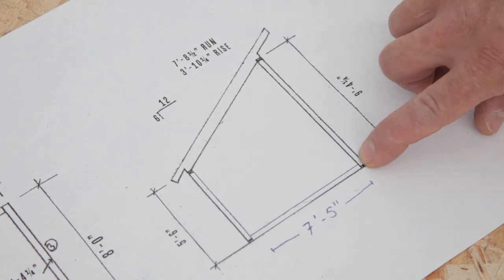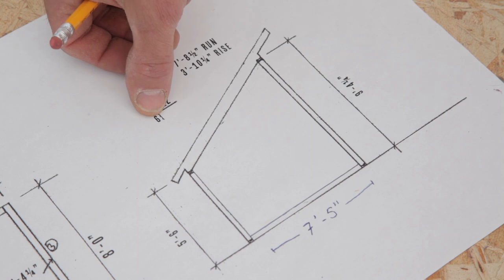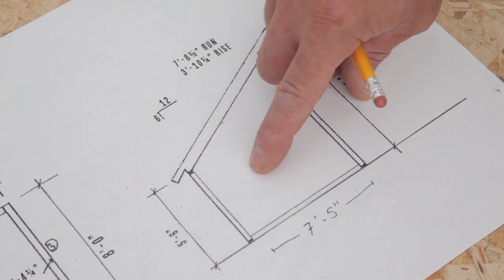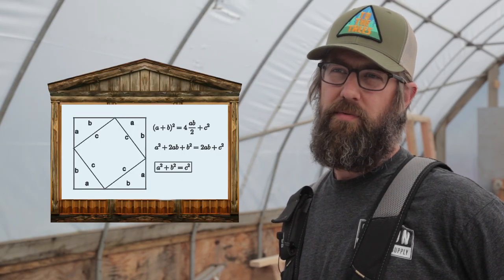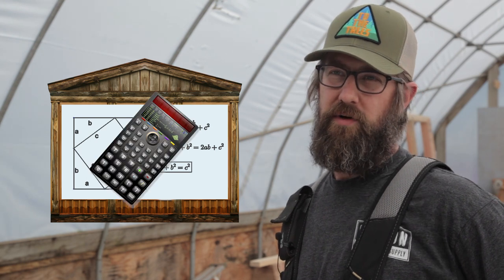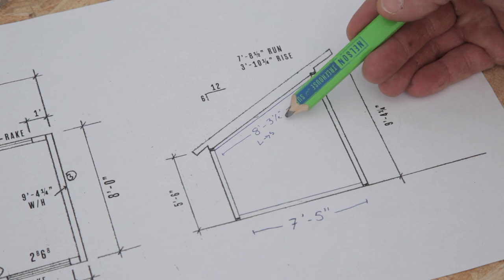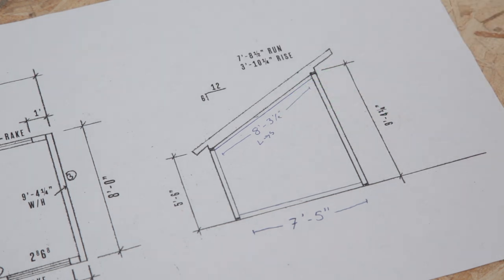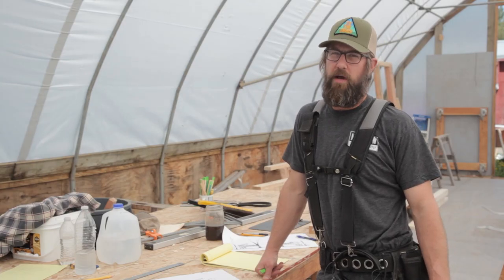Now that we have our bottom plate figured out, we can figure out our top plate. We have a 6-in-12 pitch, which means for every 12 inches across, it comes up 6 inches. You could use the Pythagorean theorem to figure out the length, but I'm just going to punch it into a calculator because it's faster. Our calculations gave us 8 foot 3 and a half inches, long-to-short, because the plate will be cut on a bevel. Now that we know our plate dimensions, we'll go to the chop saw and cut them.